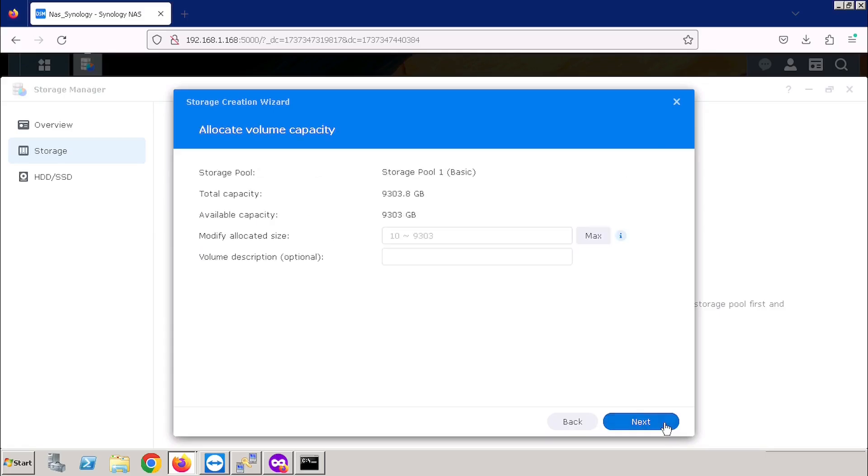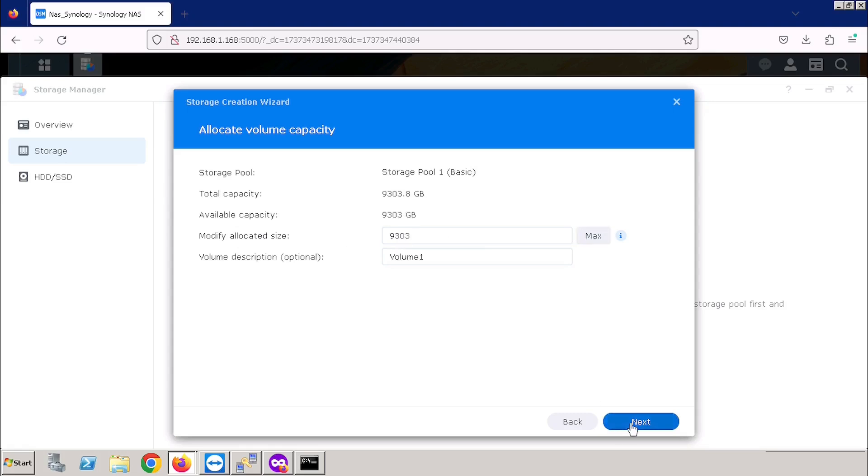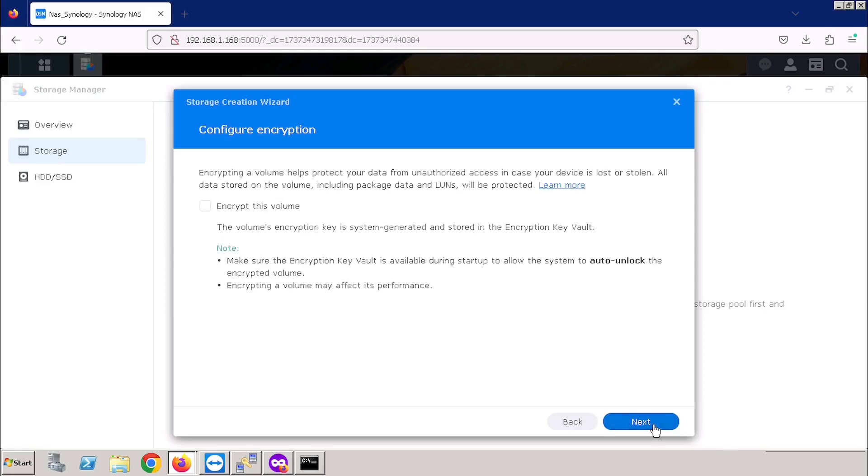Here we are entering the disk volume capacity and details. I am using the maximum size of disk capacity and entering the volume description, then pressing the Next button. Then select the file system. I am always using the ext4 method, so if there is any hardware issue, we can easily get the backup using the Linux operating system. Then I am pressing the Next button.